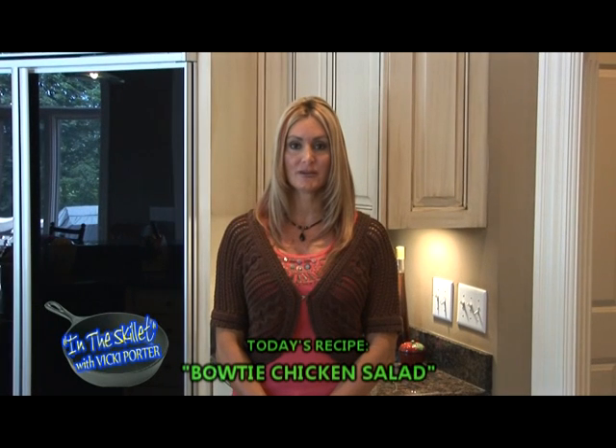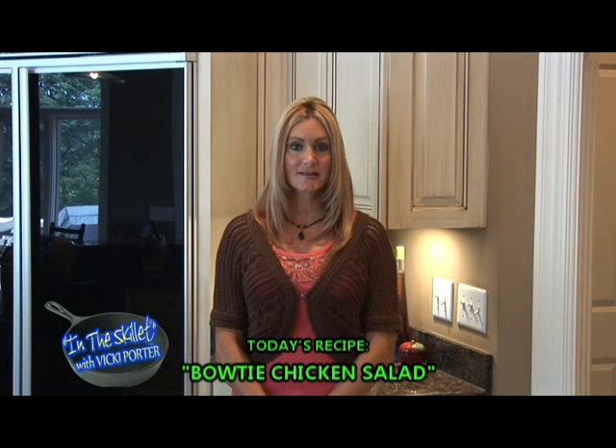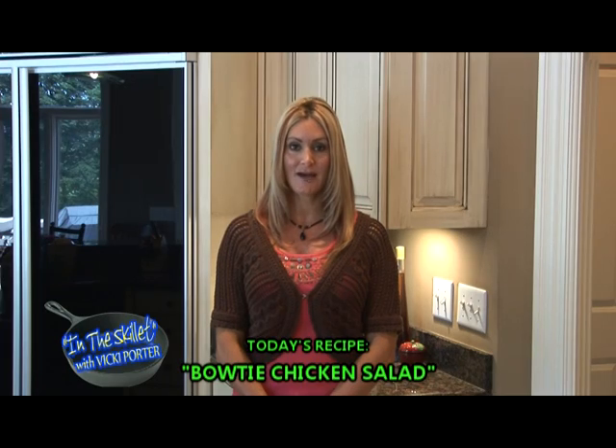Welcome to In the Skillet. I'm Vicki Porter and today I have a delicious combination of two of my favorite things, chicken salad and pasta salad. This one is called Bowtie Chicken Salad.